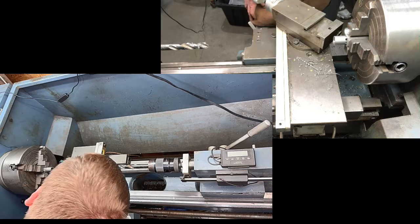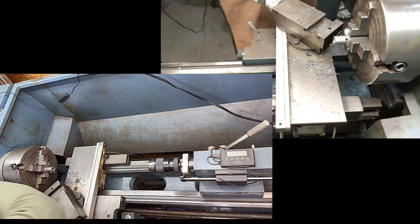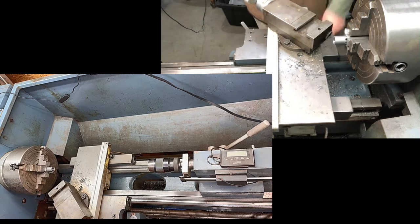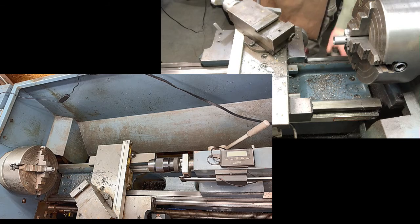So we're going to drill it out. That's as far as we can drill it out, so now we're going to get set up with our boring bar and bore it out the rest of the way.